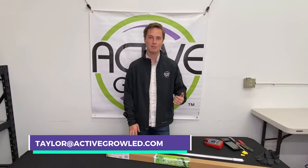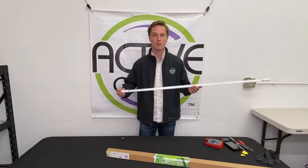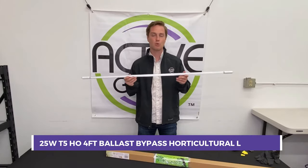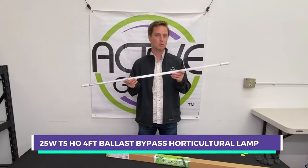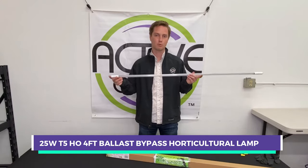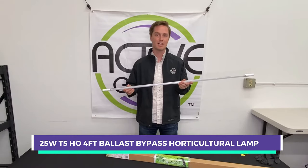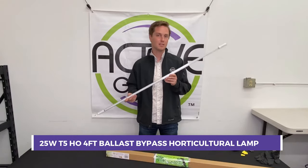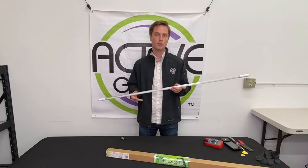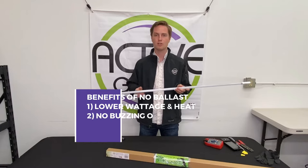My name is Taylor with Active Grow Lighting, and I'm really excited to introduce a brand new T5 product to our lineup: the T5 High Output Ballast Bypass Horticultural Lamp. This 25-watt lamp replaces 54-watt T5 High Output Fluorescent Lamps, but uses less than half the energy and does not need a ballast to operate. This lamp can run off 120 to 277 volts, so you're avoiding using a ballast.